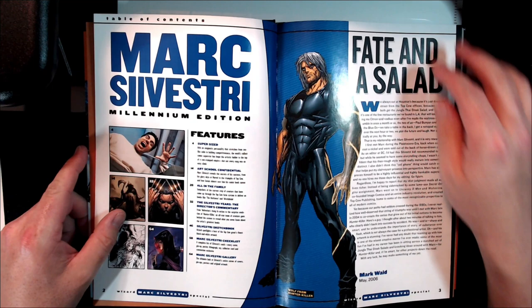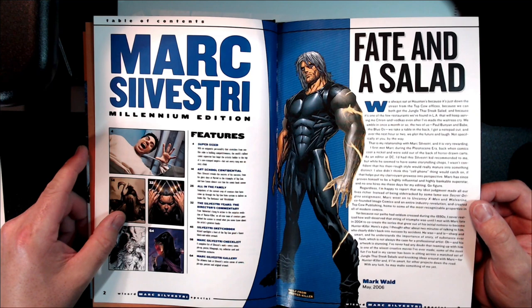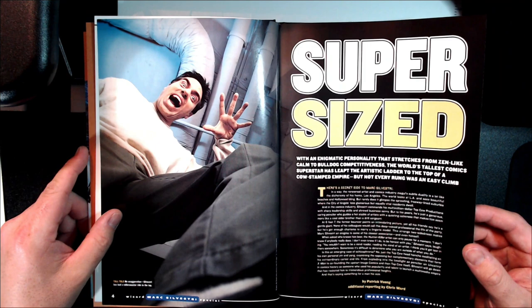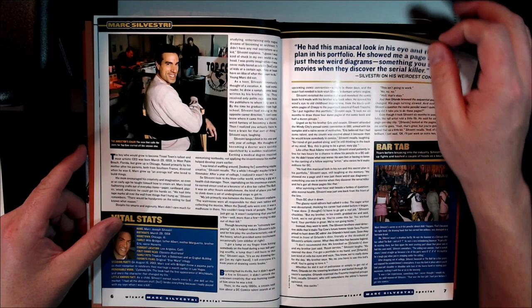Sorry about the glare, still working on the lighting down here. At this point Silvestri was working on 100 Killers, had done the new X-Men run, and was just flexing — like I like to say. He was on top of the world, killing it amongst a lot of artists.